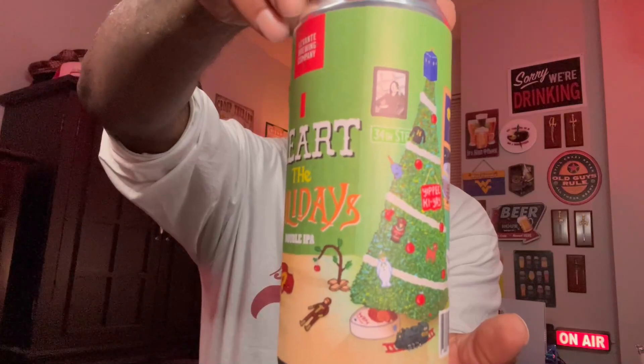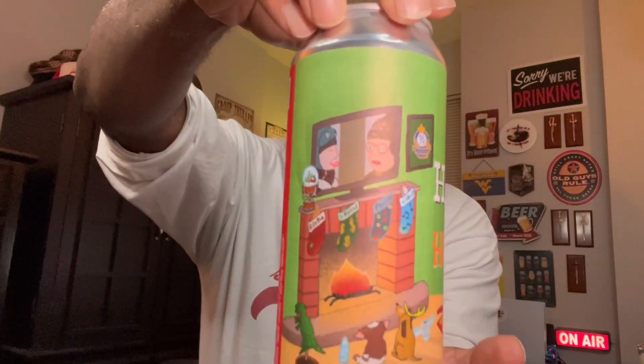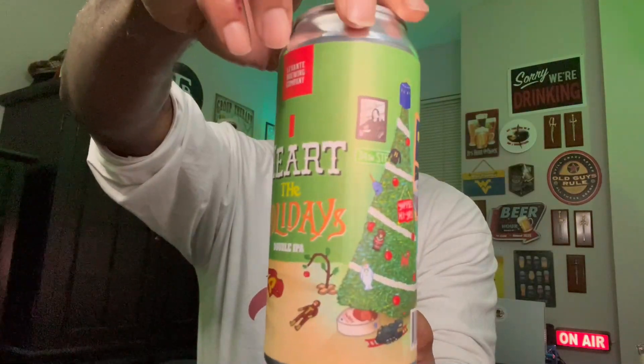You got the Yippee-Ki-Yay little Die Hard reference, Ralphie and Flick from A Christmas Story up on the wall, and the Gremlin down there in front of the fireplace. They did a pretty good job of putting some great details into the artwork. Pretty cool in that regard.